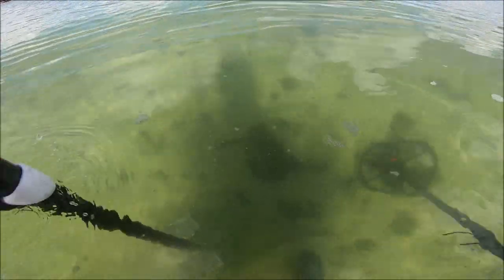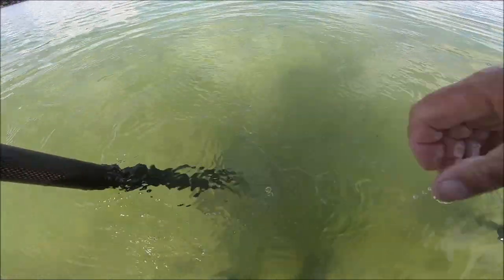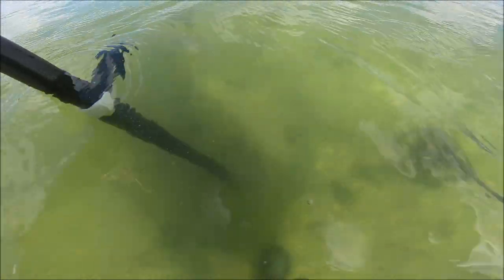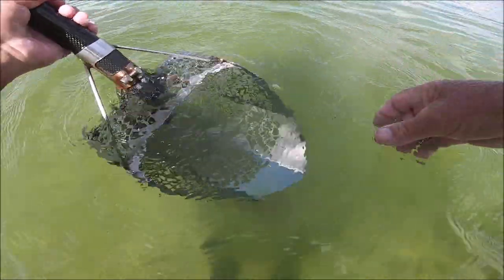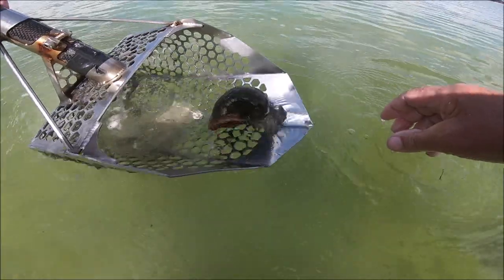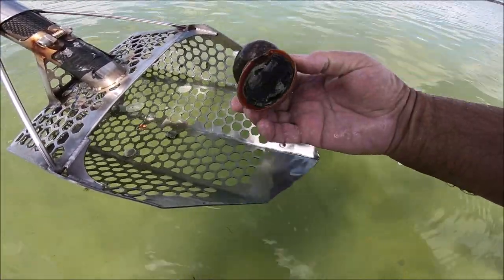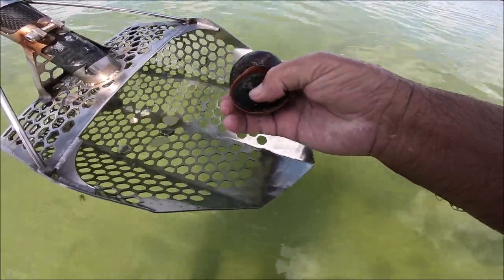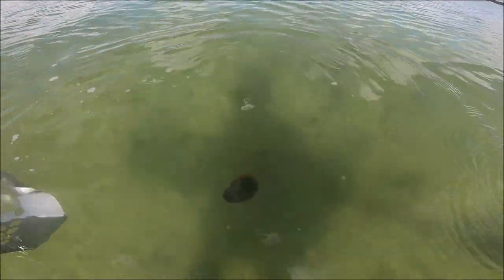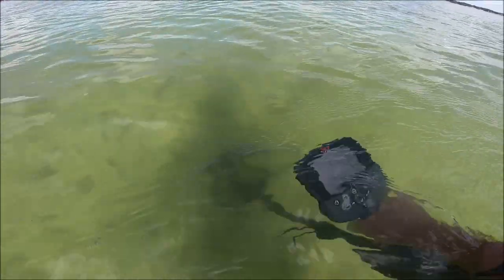There's a big old shell right there. Let me see if I can pull that up to show you. Oh, lost it — there he is. That's a big one, still in there. We'll turn loose. Nice size. All right, he turned upside down so I'll roll it back over with my foot — there you go. Let's get back on track.